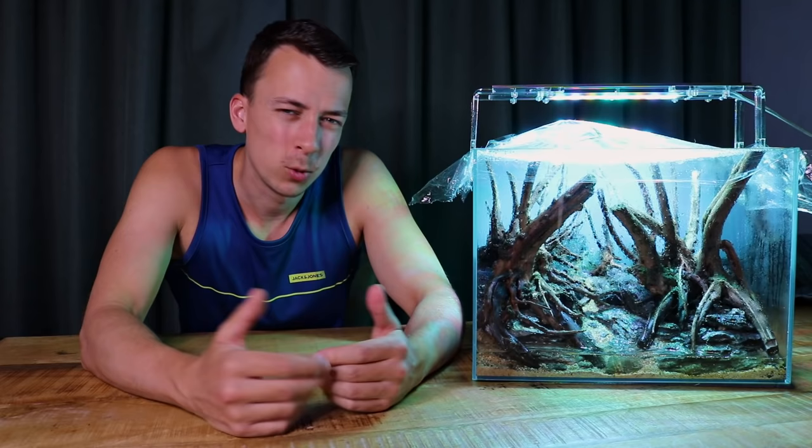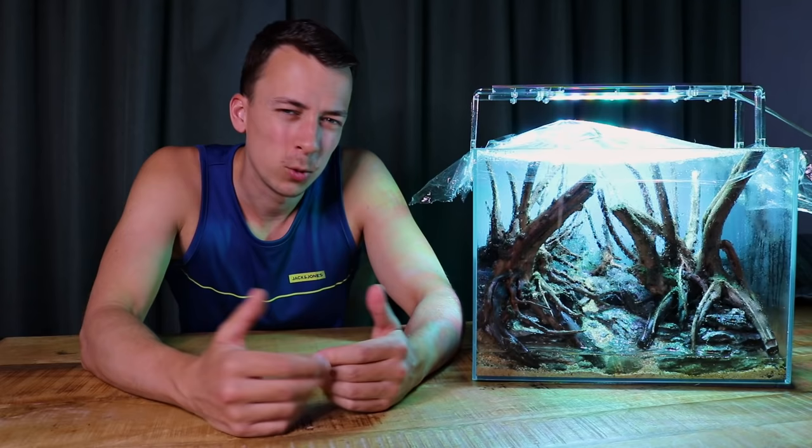That's it — just a little update on the forest style aquascape and a little introduction into a moss dry start. Let me know what you think of this method: would you consider using it yourself, or would you stick to super glue or cotton thread? Hope you guys enjoyed this video, thanks for watching, and I'll see you next time — take care.